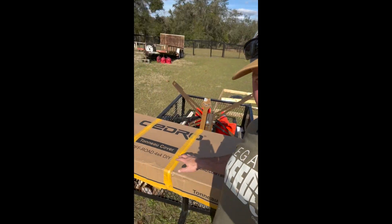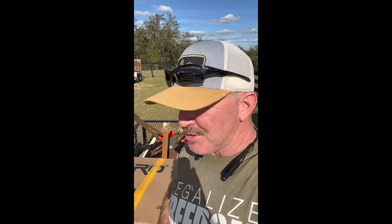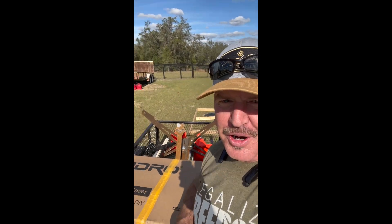Hey guys, I'm Denny Chapman. I'm super excited because I just got my brand new tonneau cover from Auedro. I'm going to install it on my truck. Here we go.